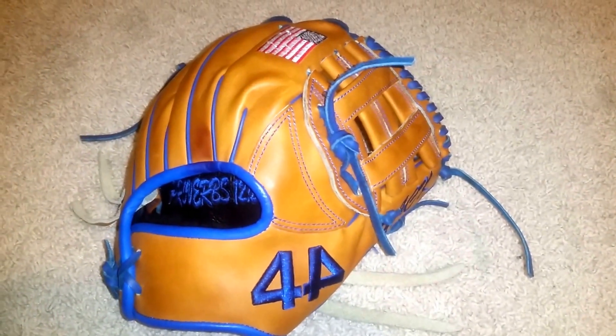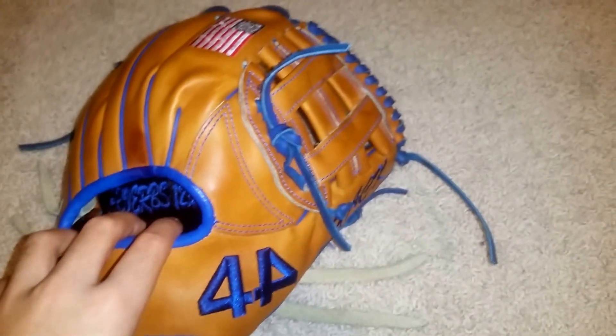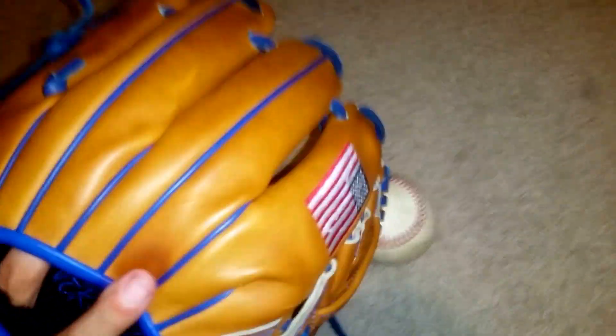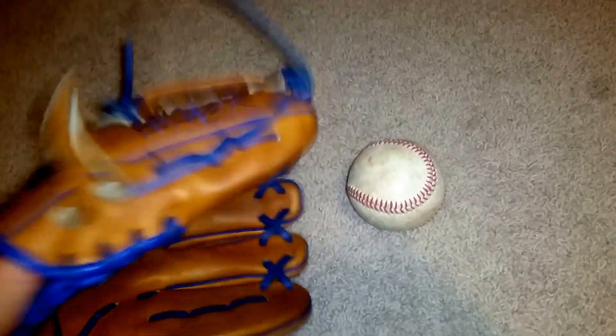Today I got a little update video on my Custom 44 Pro Signature Series. This is my 11 and 1/4 inch Signature Series. It's all tan with the royal blue accents, which is the binding, welting, lacing, and stitching.